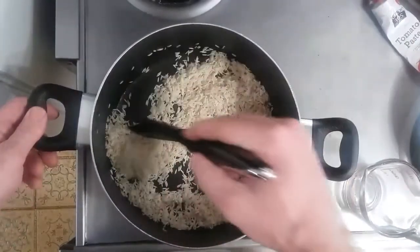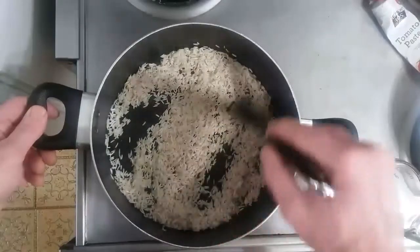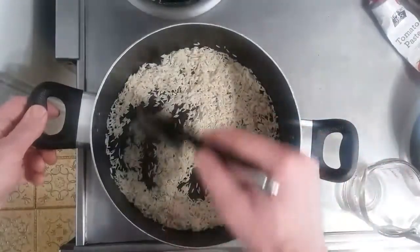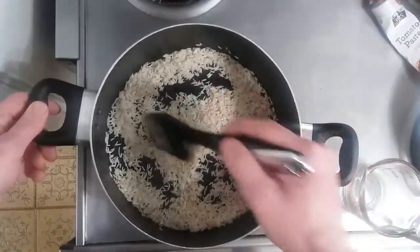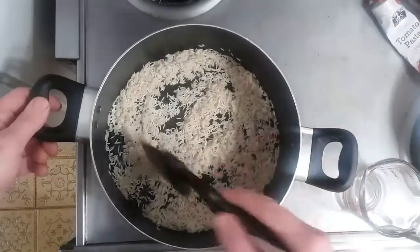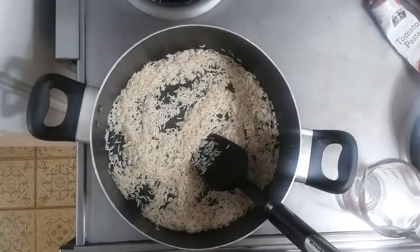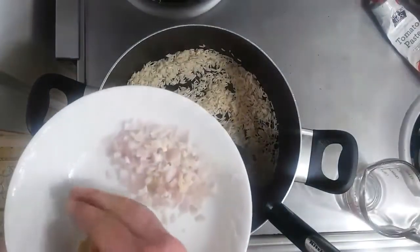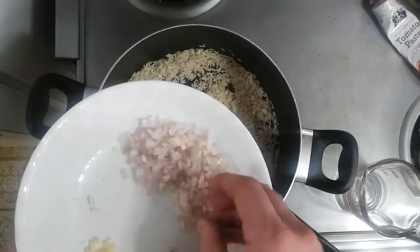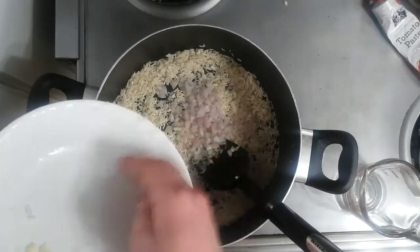I've been checking and stirring the rice occasionally, and it's starting to get a nice toasted brown look on the outside. You don't want to burn it, but just a nice lightly brown toast. Once you've got that going, I'm going to add some small minced shallot and start sweating those down.